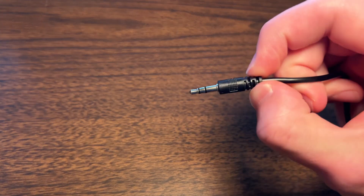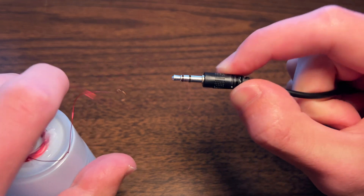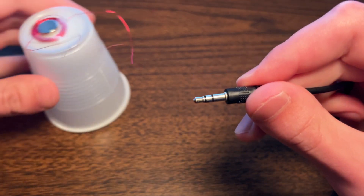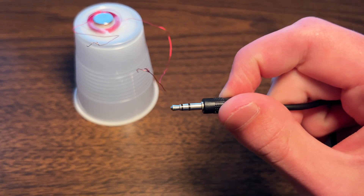We can transfer our signal using a headphone cord. These bare wires can connect to the silver parts, and they each mean different things — we have ground, right, and left. So one goes to ground and one goes to either right or left. And then for the other side, one goes to ground and then to the other channel.